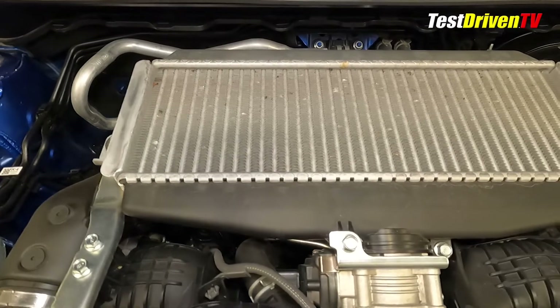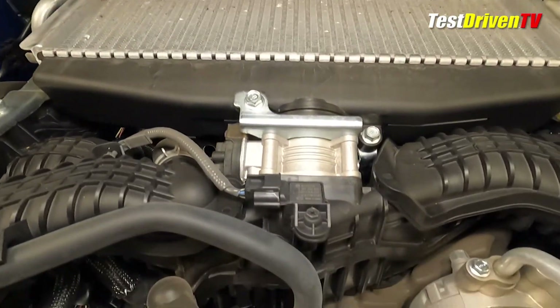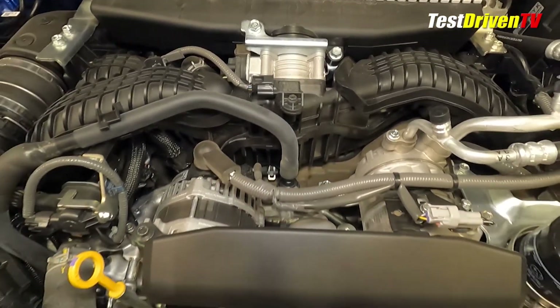Most of the fuel system is out of sight and under the engine's valve covers, as it has direct fuel injection. Once the combustion process is complete, exhaust exits through the manifolds at the bottom of the engine and into the turbocharger.